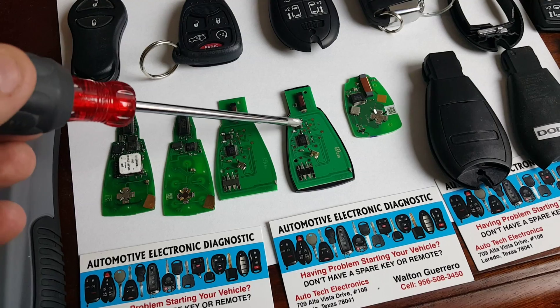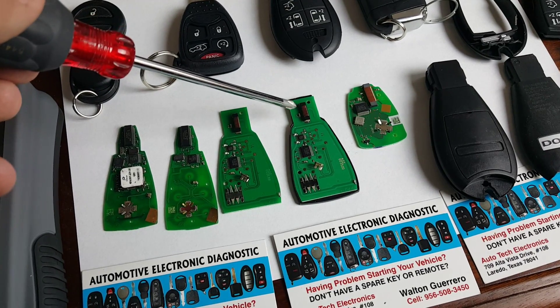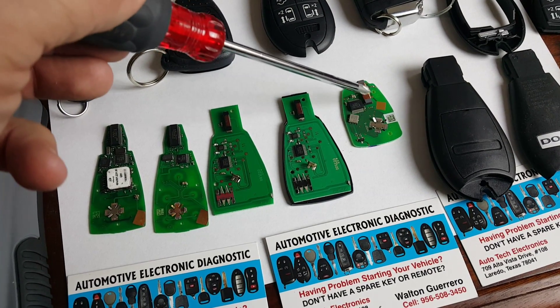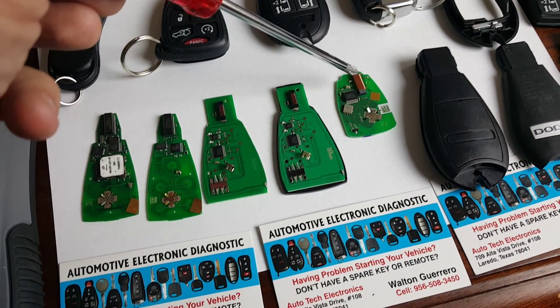The only way you can tell is if it has two little chips instead of one big one. The other way you can tell is that the actual coil is very small in comparison to the original Chrysler coil that the first-generation fob uses.